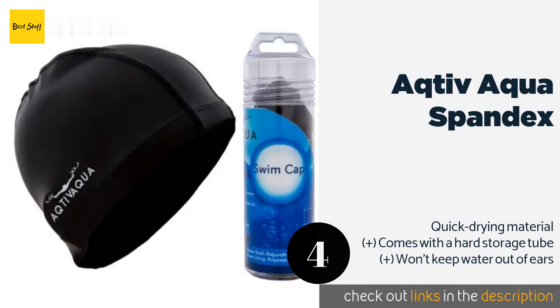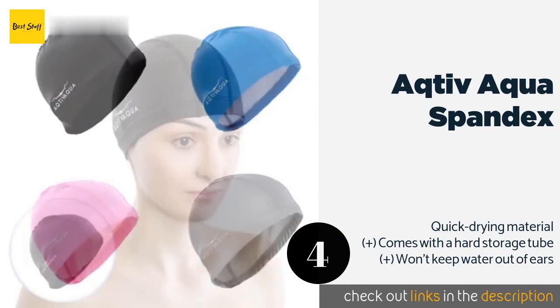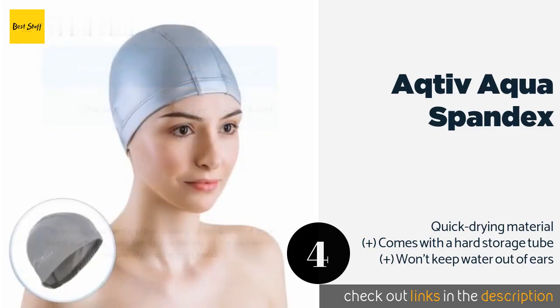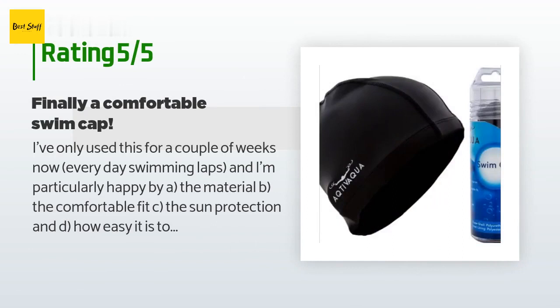The next product is the Active Aqua Spandex. The Active Aqua Spandex is a great choice for recreational swimmers who find it a struggle to stretch tight rubbery models over their heads. You'll definitely have wet hair when you leave the pool, but it will stay out of your face while you are playing or swimming laps. The price is approximately $14. This product has an average of 4.2 stars from more than 253 customer reviews.